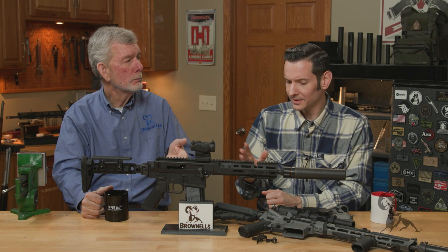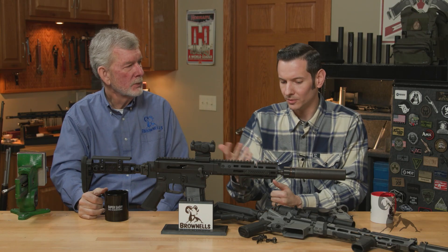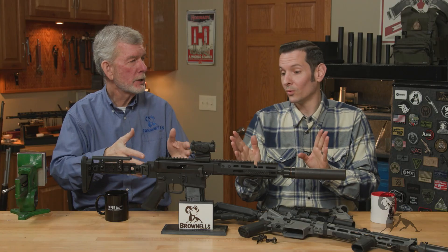What does the military use? The military uses standard pins. And they all use standard two-piece triggers — what has worked for the last 40 years?